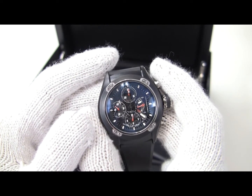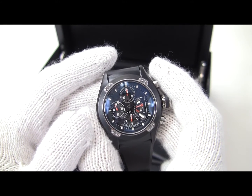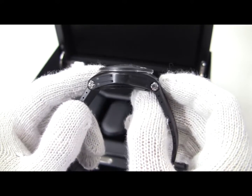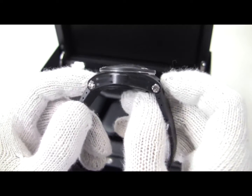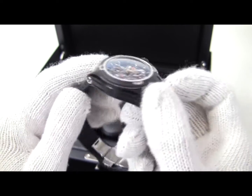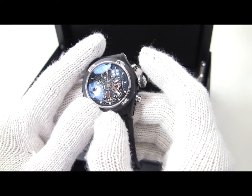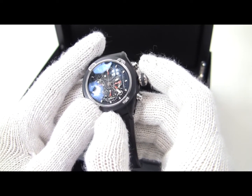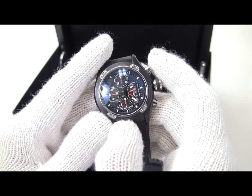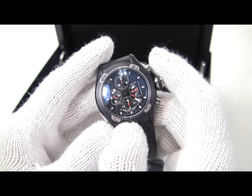This watch is in a 42mm by 17mm thick stainless black DLC case. A lot of the thickness comes just from the size of the domed crystal. The pushers and the crown are actually polished titanium, and through the use of some special seals, they actually get 100 meters of water depth rating out of this watch.